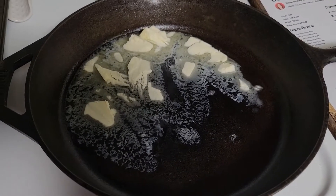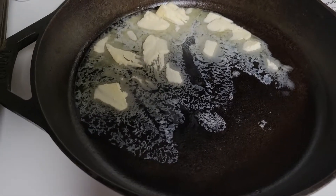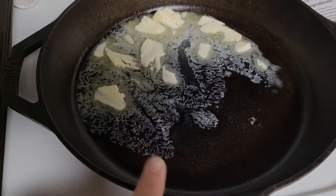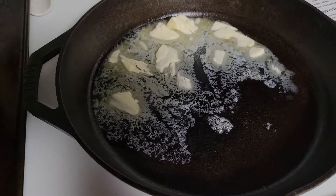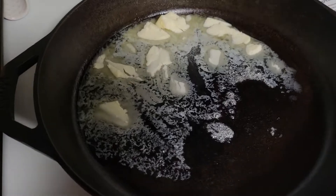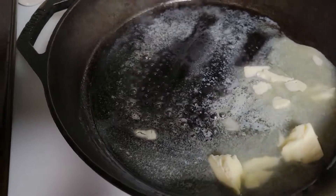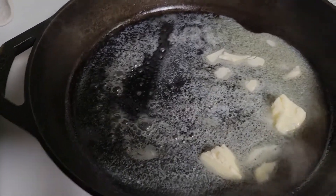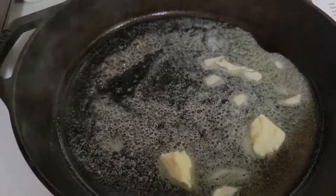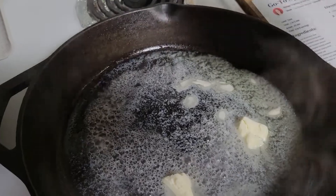I've got the oven preset to 350 degrees. While that's heating up, I took the largest iron skillet I have and got butter melting in it. The stove's a little unlevel. So into the butter I'm going to pour the apple pie filling — I'll have to use two hands probably because that is thick.